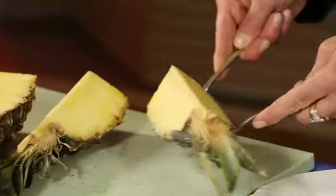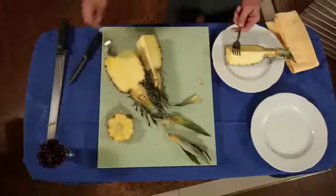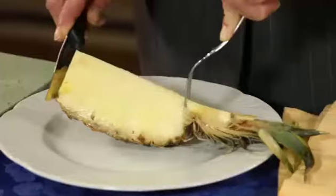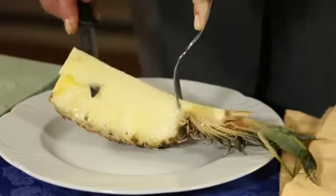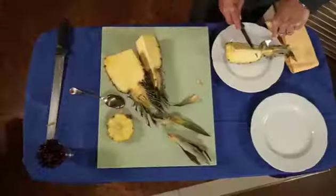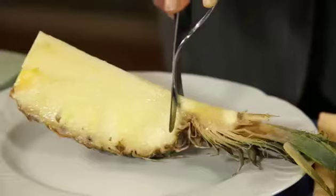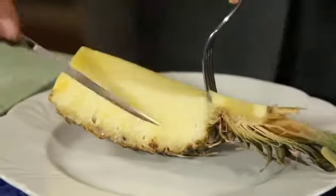Take a quarter of the cut pineapple and insert a fork into the flesh just below the top of the pineapple. Take the small knife and, starting from the bottom of the pineapple, cut out the core, finishing when you reach the fork at the top. Once cut, remove the core.